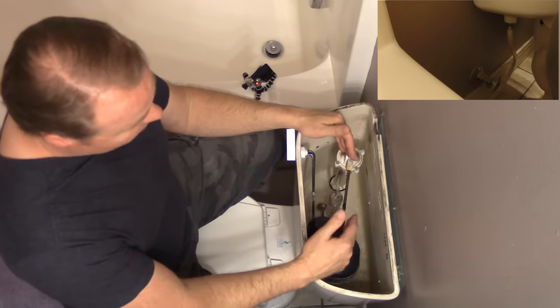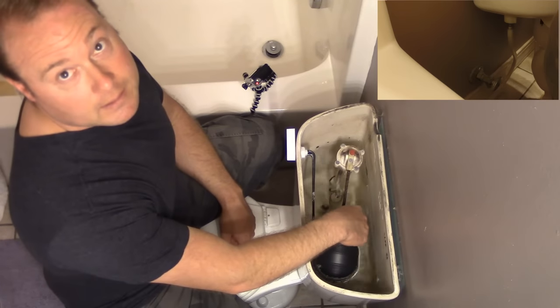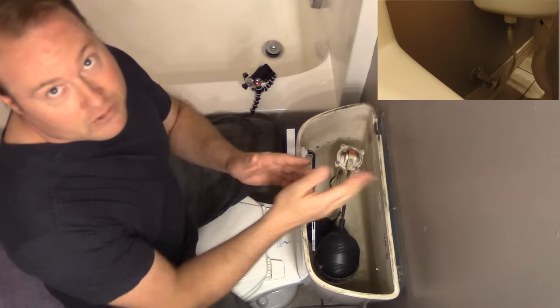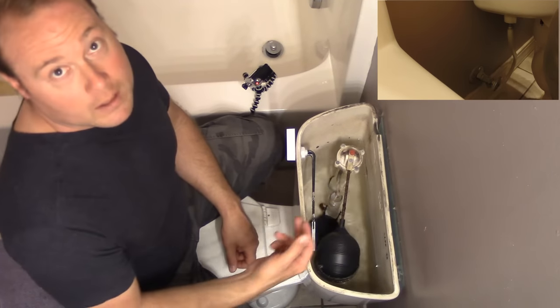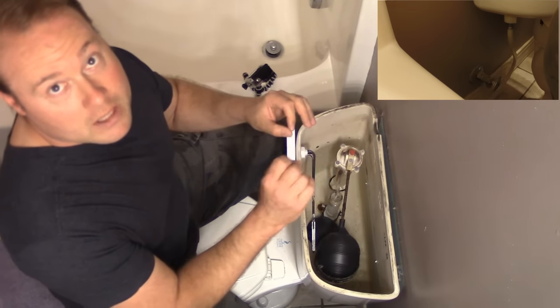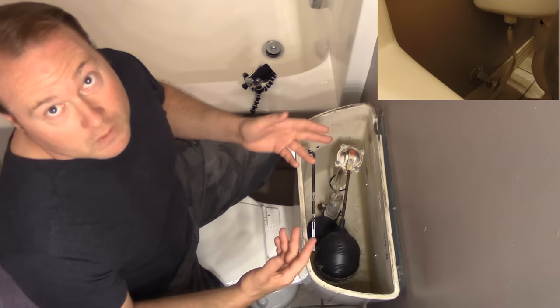We have an old crusty ball cock here — the old ball cock, super rusty pole. A lot of times you can hear this thing after it's done flushing that it's still letting some water through because it's just not shutting off right. So let's get rid of it.